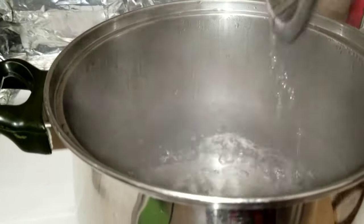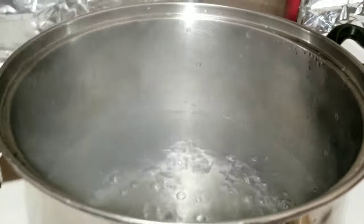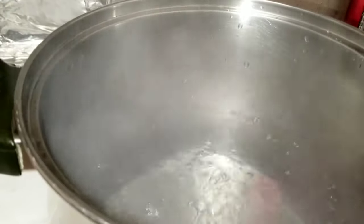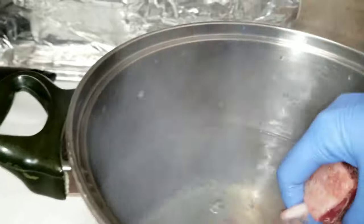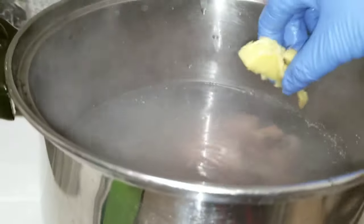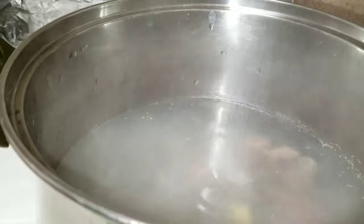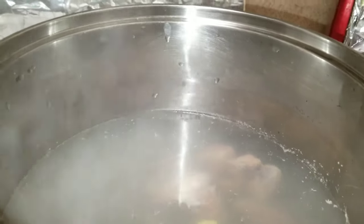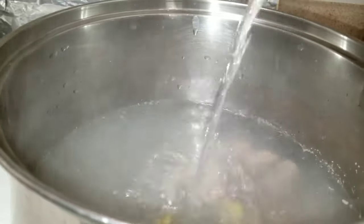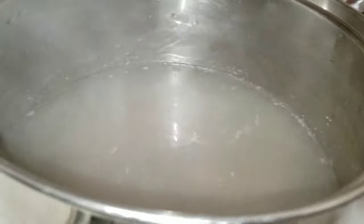After my water boiled, I put my goat in it. Add some ginger, some salt, and about half a cup of cooking wine. Stir it up a little bit, and then put the lid back.